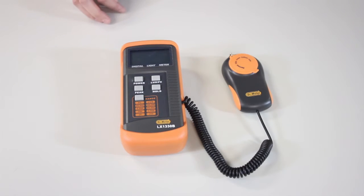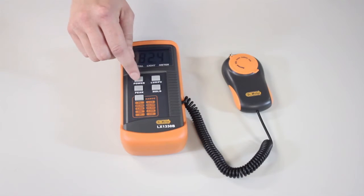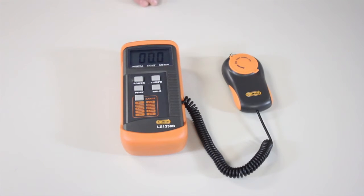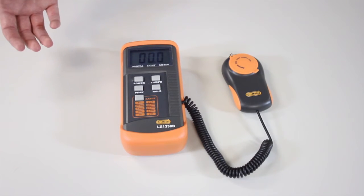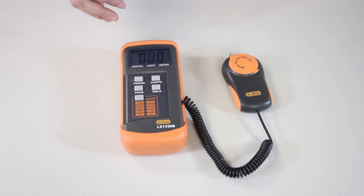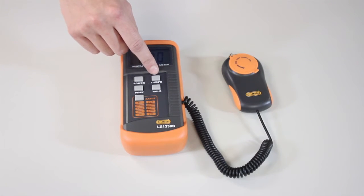Let's talk about how to use your lux meter. The first button is the power button — that'll power it on and off. The second button is the lux/FC button, which toggles between lux and foot candles. What we're going to be using is lux — the two can be compared by thinking about meters and feet, so we'll be using the metric version, which is lux.